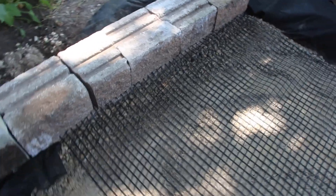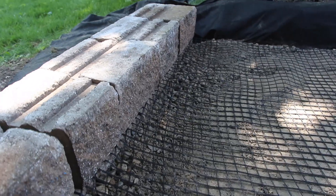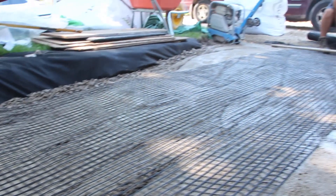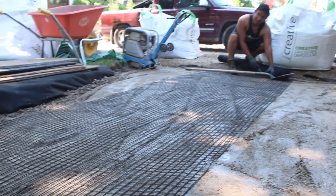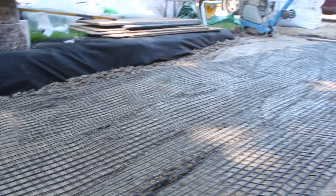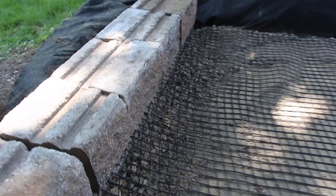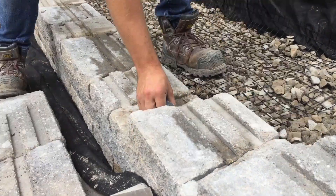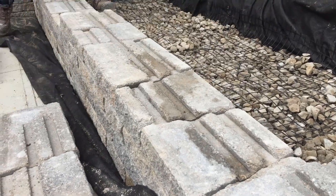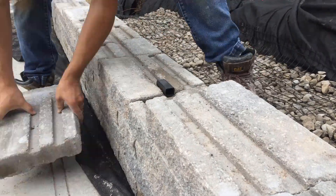Uniaxial is used in a retaining wall scenario where it's sandwiched between the layers of a retaining wall and stretched back usually at least three feet into your drainage area and reinforced soil area. Uniaxial geogrid has strength in one direction, which is why it's used in a retaining wall scenario — to help stabilize the material placed on top of it, reducing pressure on the retaining wall.